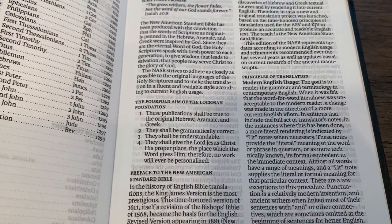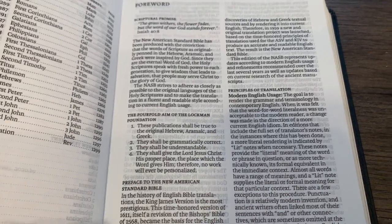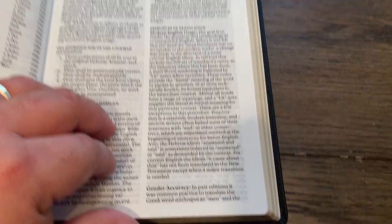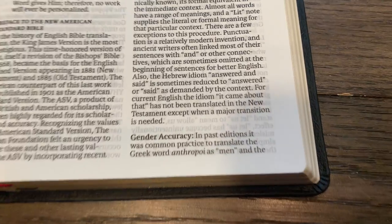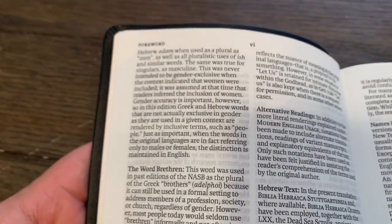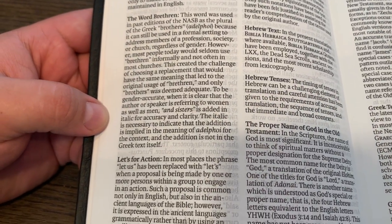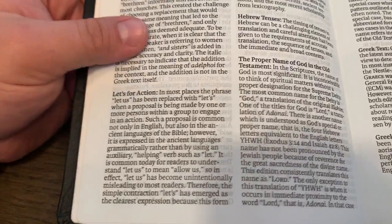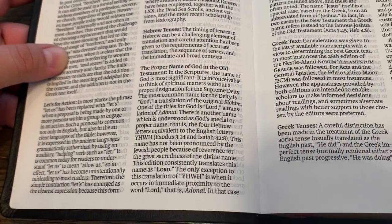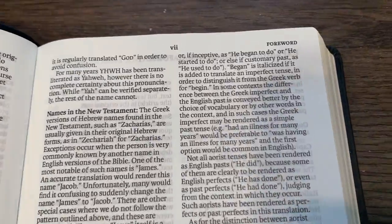We have the four-fold aim, which I believe is the same, but I feel like they've bumped number three above number two in their priorities. There's a preface, principles of translation. Gender accuracy is new — they're not gender-inclusive, they're gender-accurate. And your word 'brethren' will now be 'brothers and sisters,' just in case you didn't know what brethren meant. They're seeking to make it more appealing to the common speaker. But what if you're 60 or 70 years old and already understand what brethren means?